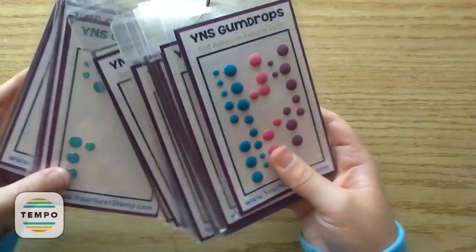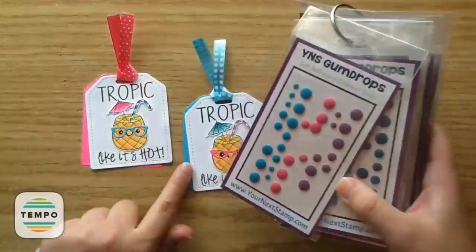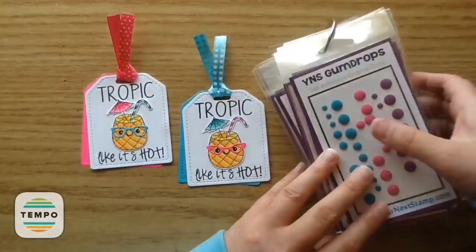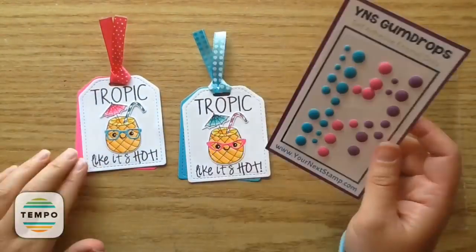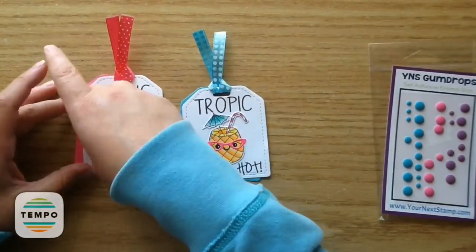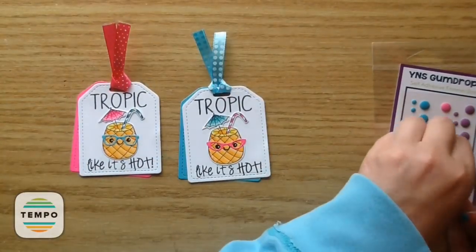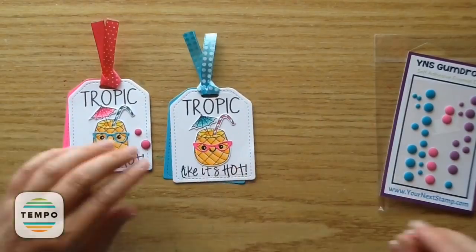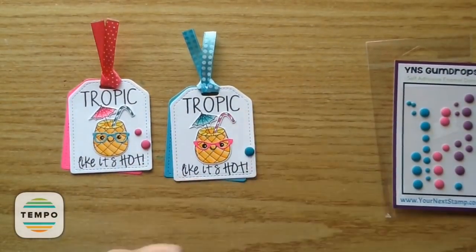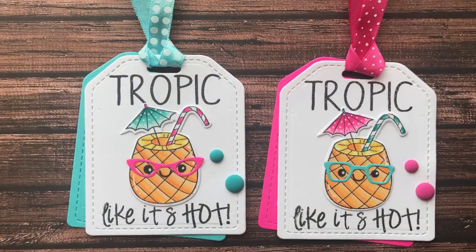Now I'm going to add on some gumdrops. A lot of you have asked how I store my gumdrops — it's actually just a little binder ring and I use that to put all of my Your Next Stamp gumdrop packages in, keeping them right in the package they come in. I love that because you can flip through your colors and find what's perfect for your project. I took the large and medium of the pink and added them on the pink tag, and the large and medium of the blue on the blue tag. And that was my cute little summer tags!